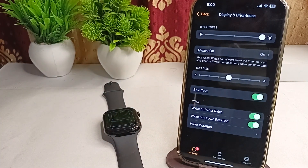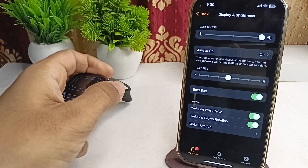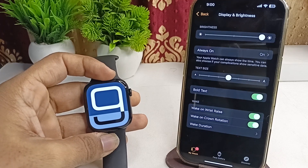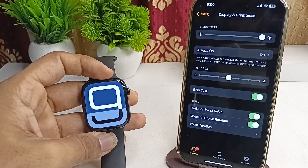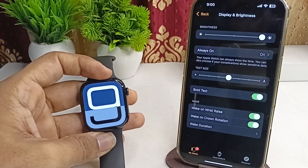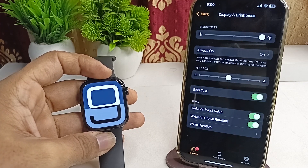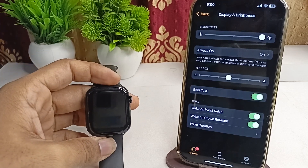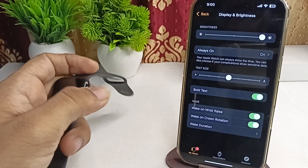Step three: right positioning. When using Raise to Speak, raise your watch close to your mouth and ensure the screen is facing you. Speak immediately after raising it. Some users have found that speaking directly into the center of the watch face rather than the edge improves recognition.